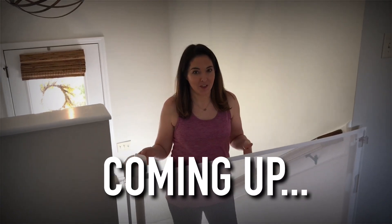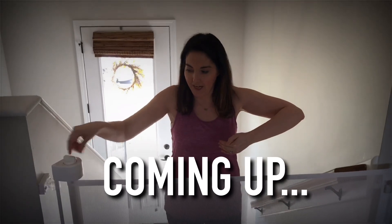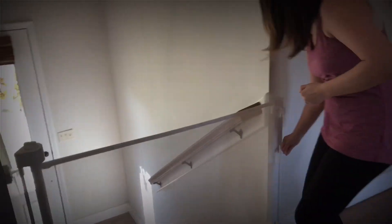Most moms don't have two hands to use all the time. So if you're coming up here with a baby, one hand — you can get up the stairs safely. You can also close it easily. Done.